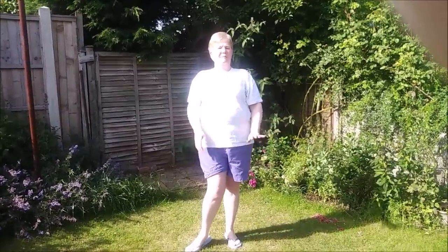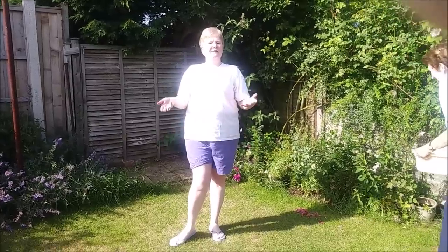Hello everybody and welcome back to another installment of Dune's World. Today we are going to be continuing our theme: Ways of Keeping Cool in the Warm Weather.